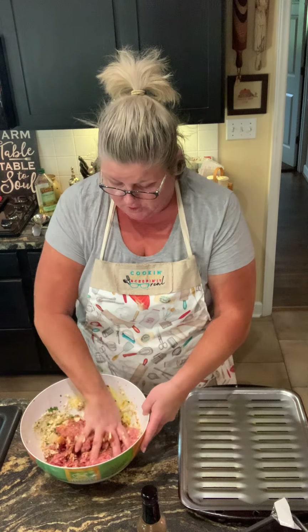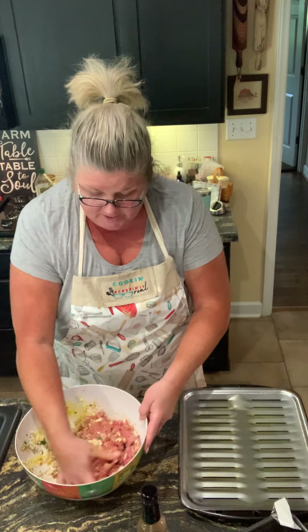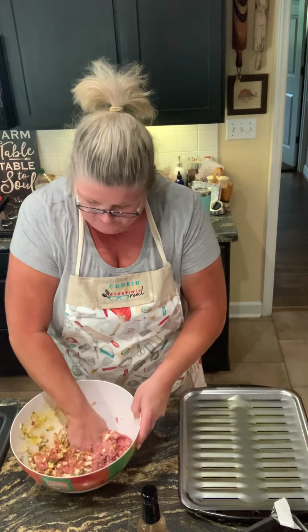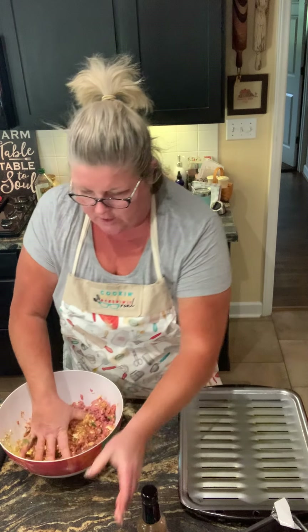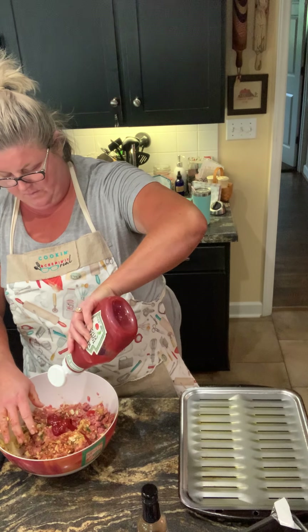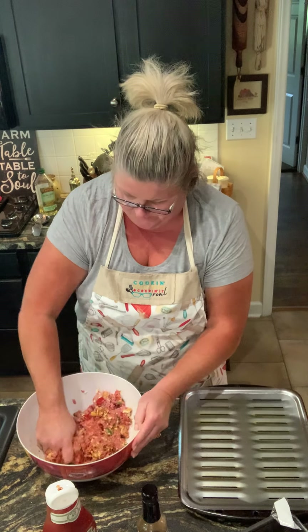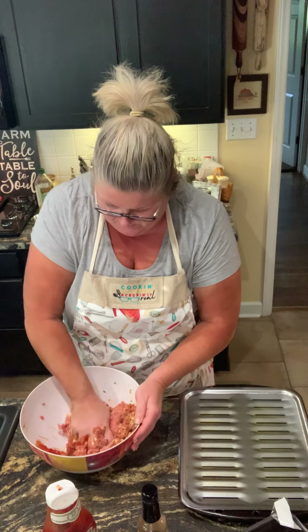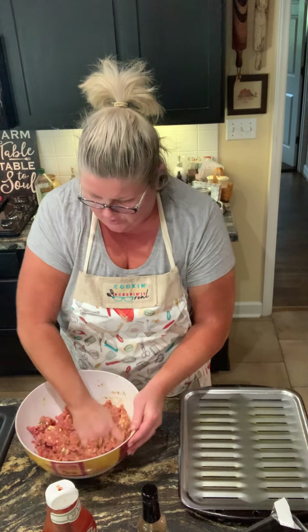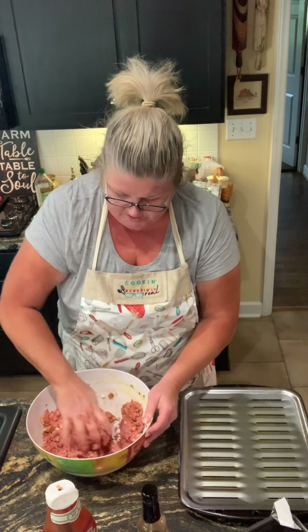I'm gonna have meatloaf and pinto beans, twice baked potato, and maybe some creamed corn. We'll eat on this at least three meals this week. I think this needs a little more ketchup — yeah, that's more like it. Just run your hands through it and get it all mixed up, just keep squeezing that meat.